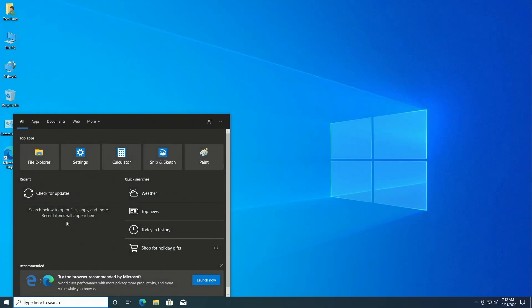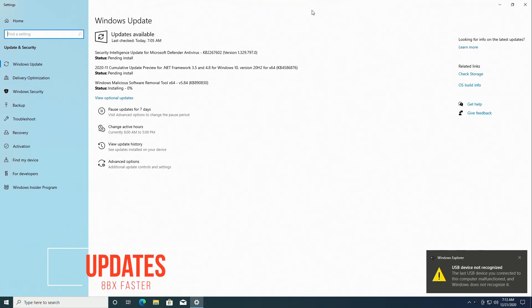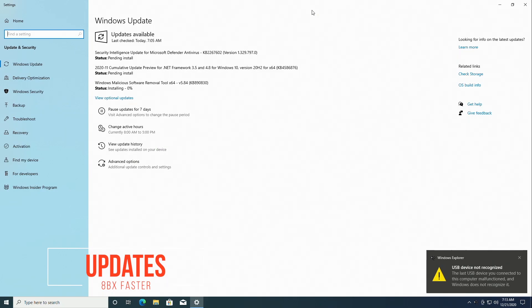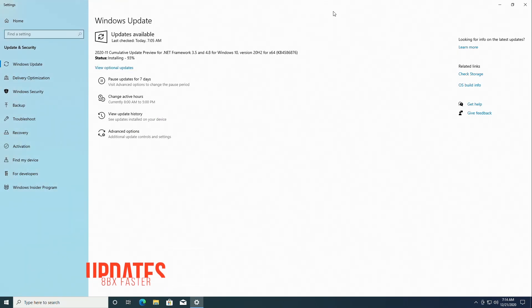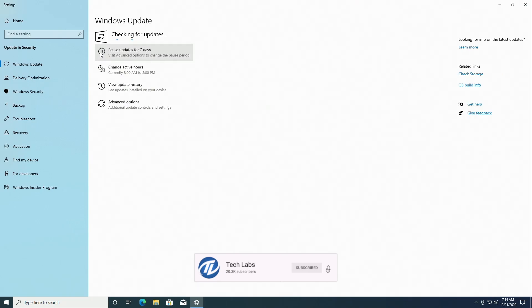Windows has been restarted. Once again check for updates. Most probably all the drivers or updates has been installed. To be sure, check for updates again.